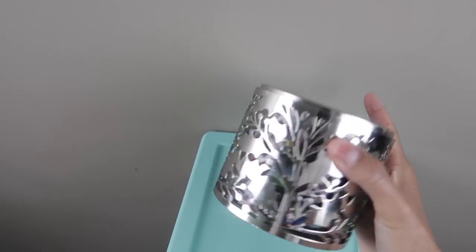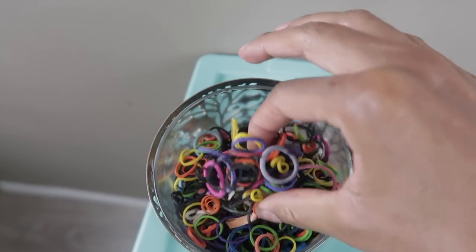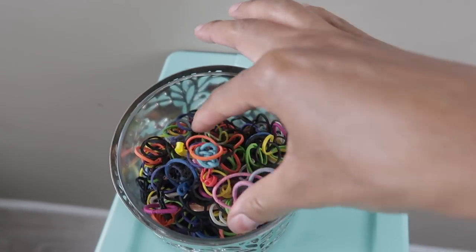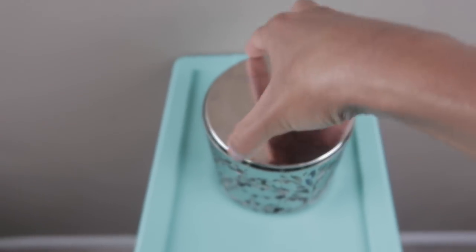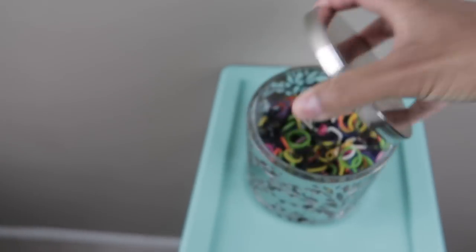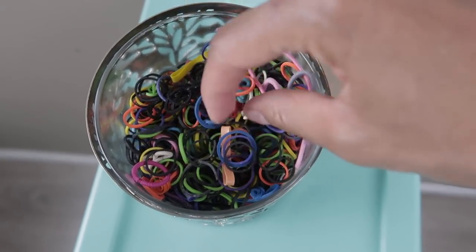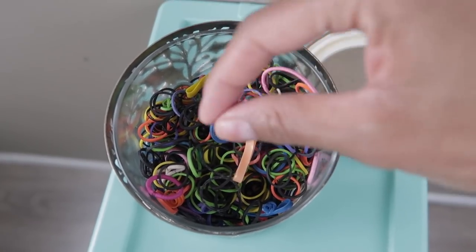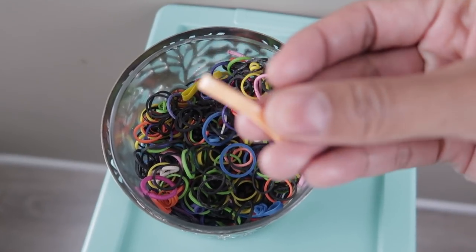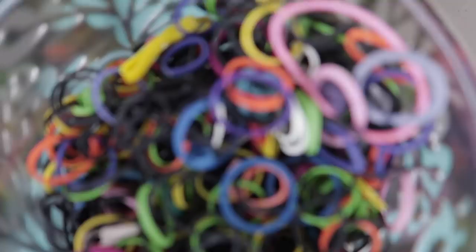So this is where I keep all of our rubber bands, and this is actually a candle holder. I thought it was cute so I put our rubber bands in there. The only thing I don't like about it is that when I'm doing a hairstyle and forget to open it first, I have to fight with it to open it. My hands are so greasy sometimes, so I wish it had a handle. I'll probably be looking for something else, but if you have a candle holder like this lying around, you can put your elastics in there.